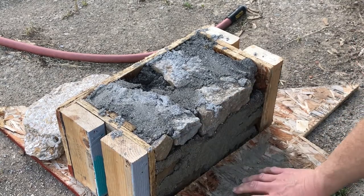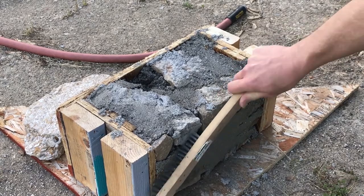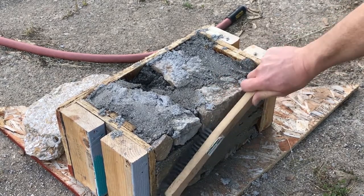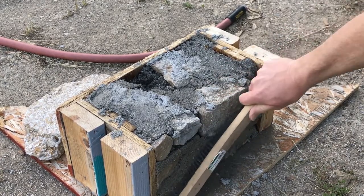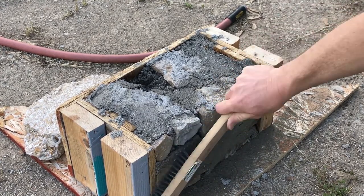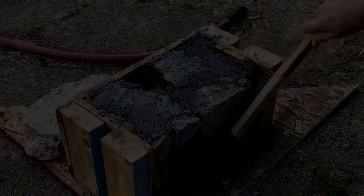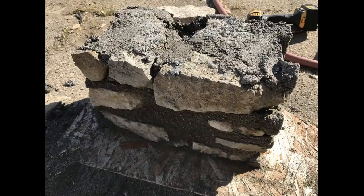To solve that problem, I built a form and started casting blocks of the exact dimensions: 8 inches by 10 inches by 13 inches. Here's the first attempt. It took a lot of brushing — that happens a lot with slip form. Yeah, that's kind of ugly.